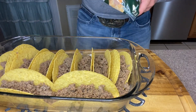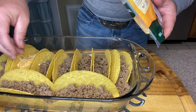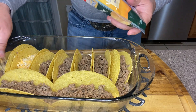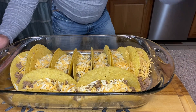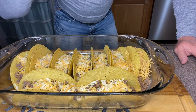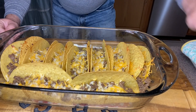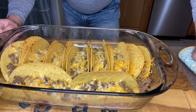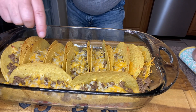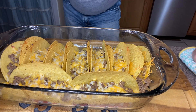Next we're gonna come right back over the top with some more cheese. On this part you can load it up with as much cheese as you want. We've got these things ready to go — we're gonna put them in the oven at 400 degrees for about seven minutes or until the cheese is melted. This actually took about 10 minutes for the cheese to really get good and melted. The edges started to get a little brown there — that's what we're wanting.